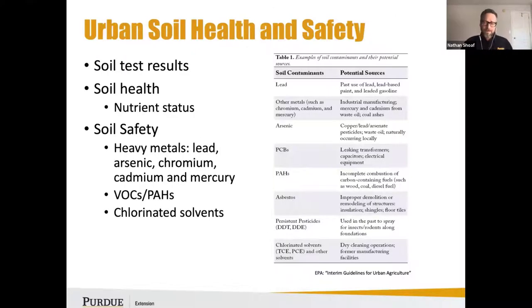After getting your soil test results — especially for urban growers — you need to look at what's the best path forward in terms of nutrient status and soil health. What's your nutrient management plan or your irrigation plan going to look like? How is it going to impact your crop production plan, and how are you going to optimize crop production?